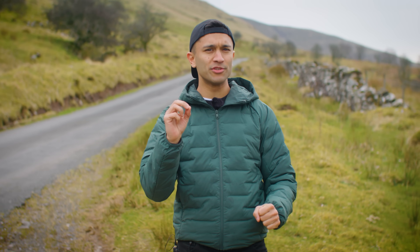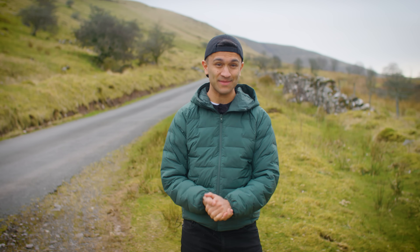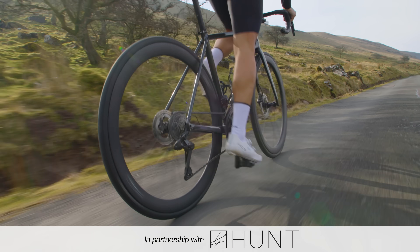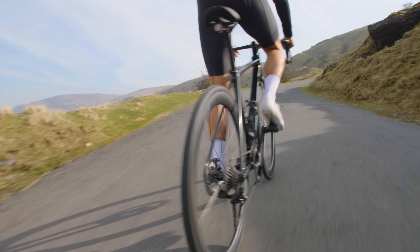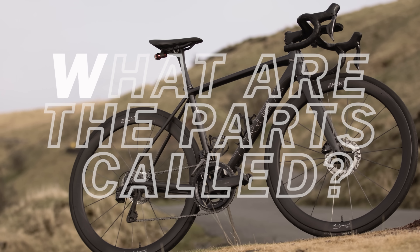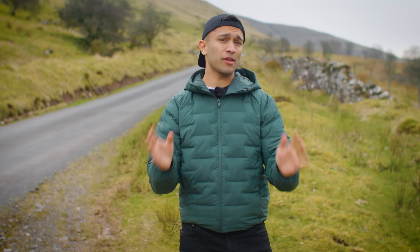Have you bought a road bike and been left wondering what the deal is with the gears? Well you're in the right place. In this video I'm going to cover everything you need to know — from what everything is called, which gears are best for you, how to operate them, and finally some important dos and don'ts.